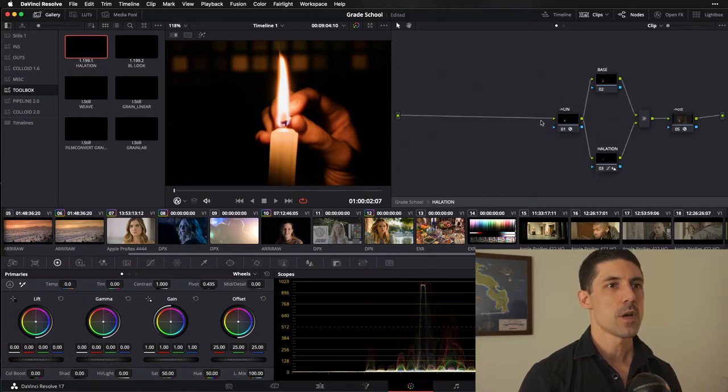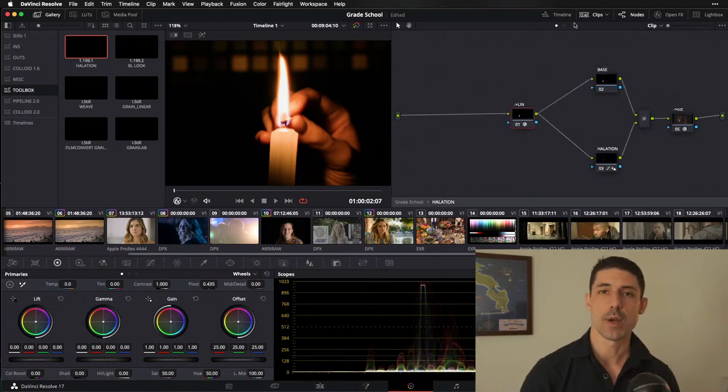A couple of episodes of Grade School back, we talked about the significance of using a linear light when we're grading — how it's an often underappreciated and misunderstood aspect of a grading workflow. There are a lot of operations that we need to — or should — do in a linear tone curve, as opposed to the gamma tone curve or even the log curve. We actually want to do halation, like a lot of operations, in a linear tone curve.